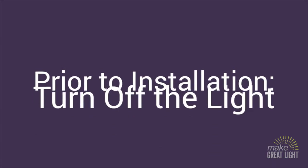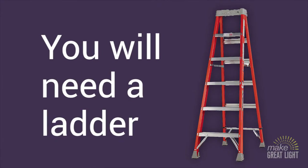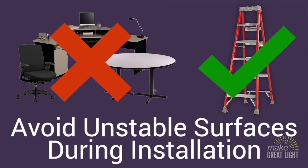Before you begin the installation process, you want to make sure the light is turned off to prevent electric shock. You will also likely need a ladder. Please don't stand on desks, chairs, tables, or unstable surfaces.